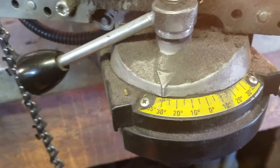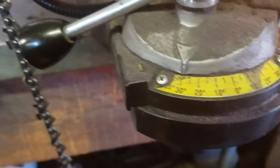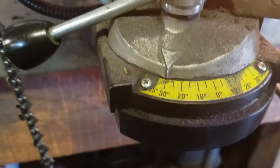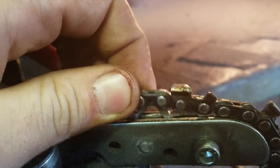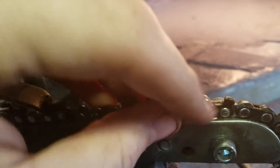That's kind of how we do it. A lot of other places will do them at 35, at least around here. This chain's pretty worn — you can tell that tooth isn't very sharp at all. It's been run into some rock. This is a pretty rough chain.